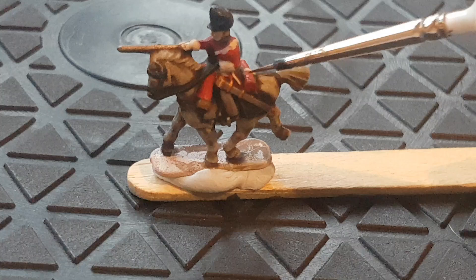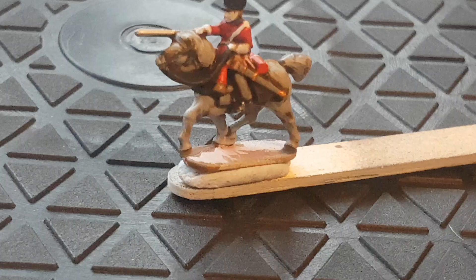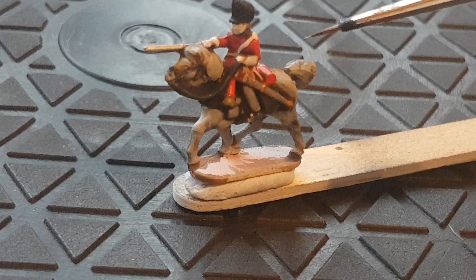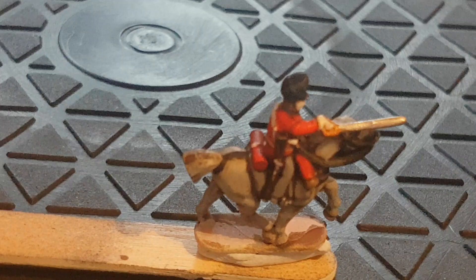Stage three — I'm going to start taking lighter colours and painting a bit of highlight on them. For the red I've painted Evil Sun Scarlet to make the red pop. I've gone back over the greys with Dawnstone. The gloves highlighted with Pallid Witch Flesh — if you look I've left a little line so you can see with the gloves. I haven't really done anything else with the horse. I've gone on top of the silvers with a really bright silver called Runefang Steel, and I've gone back over the gold as well.